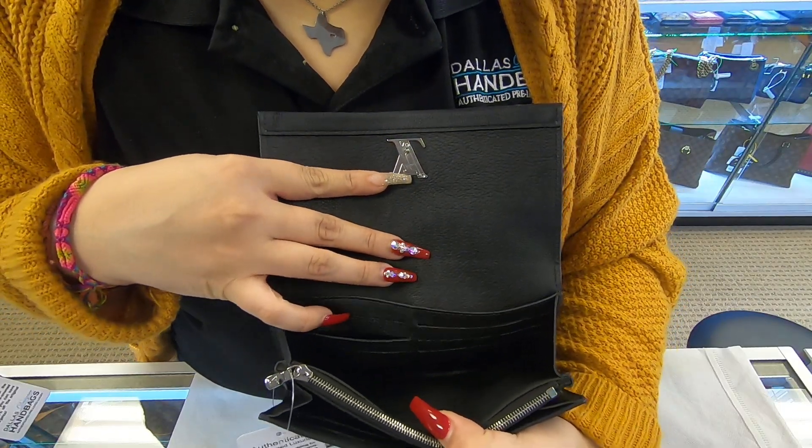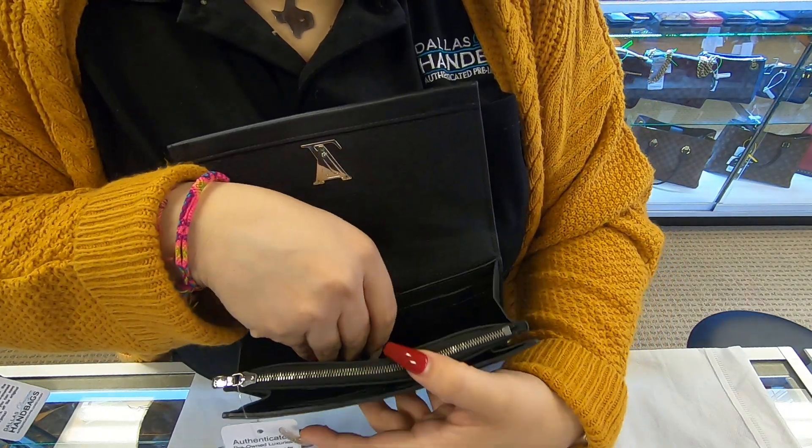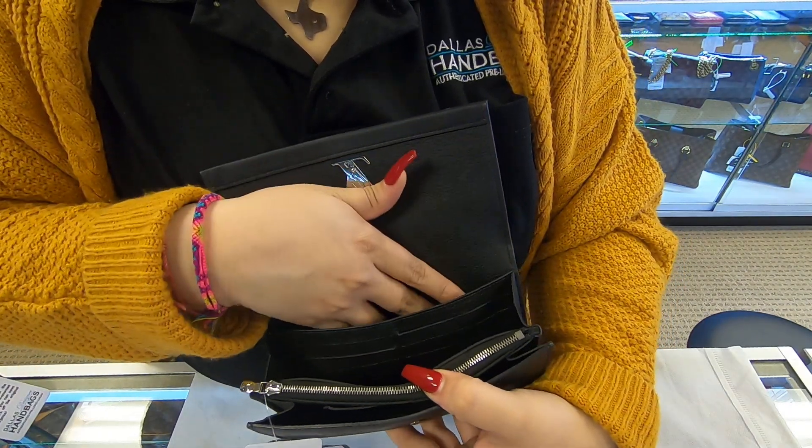Towards the very back, you do have six card slot holders. And you do have two sections where you can add your cash.